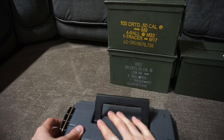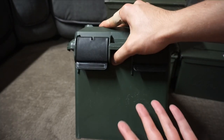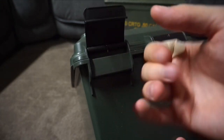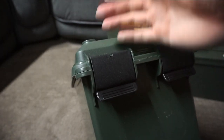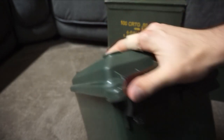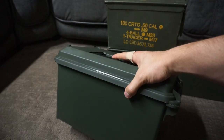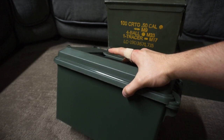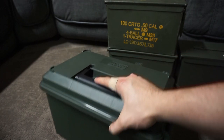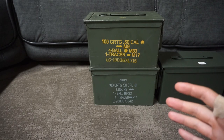Another thing that's not great about plastic ammo cans is the lock — it really doesn't take that much to open them. If they get caught on something they might open by accident and spill your ammo all over the place. Especially in a large box like this, you could easily store a thousand rounds, which gets pretty heavy — probably around 30 extra pounds — and you would not want that falling out.